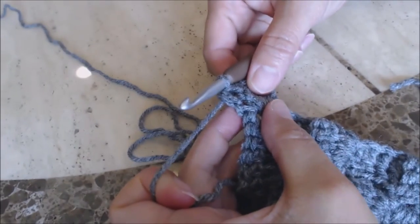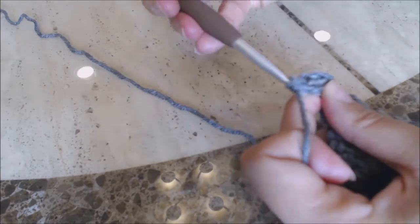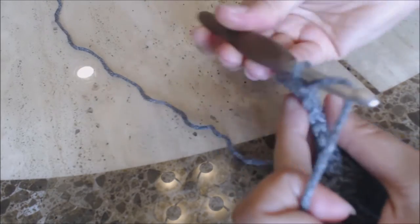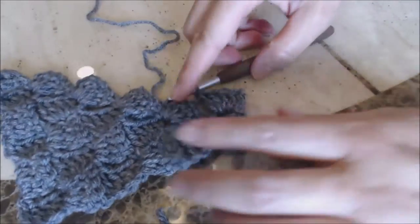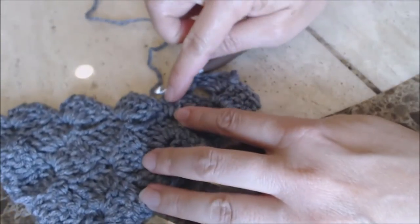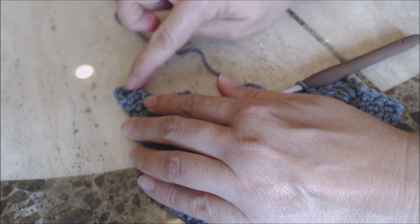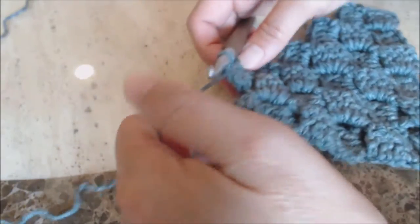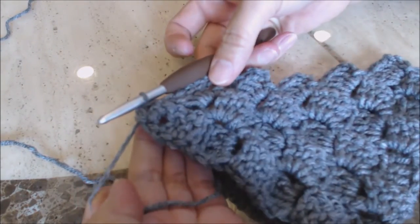Go into the chain-three space and bring the yarn through the chain-three space and through the loop on the hook for a slip stitch into that space. Turn your work, do a chain three — one, two, three — then four double crochets in that chain-three space. Now your work looks like this, and you can see how we're starting to decrease by forming the edges. Slip stitch into that chain-three space, chain three, and four double crochets all the way up — except not into the last chain-three space.